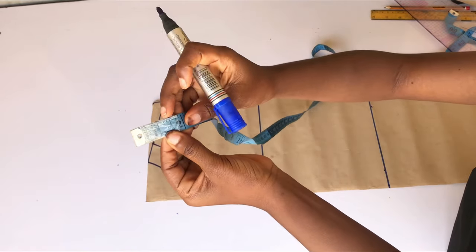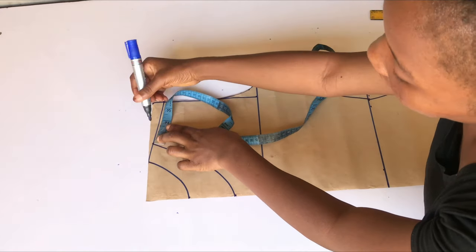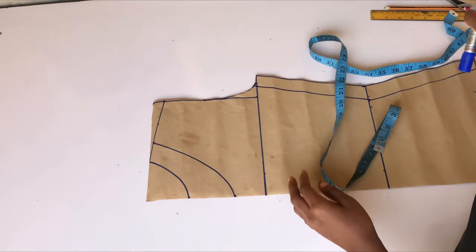For the shoulder, I'm going to go in from my neck width by 1.5 inches because that's how wide I want my shoulder to be. I'll connect from that point to meet my armhole and go ahead and cut. We are now done with drafting out this pattern.